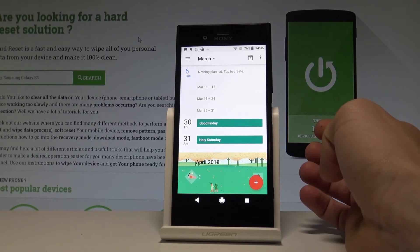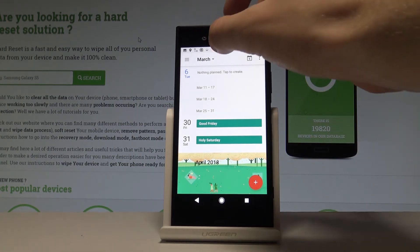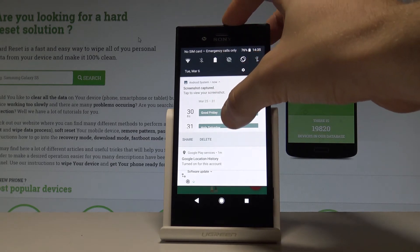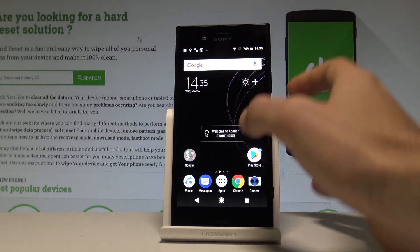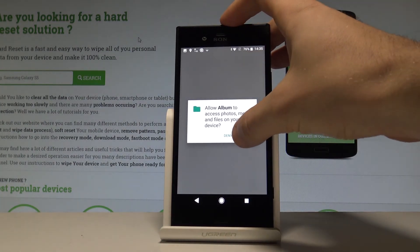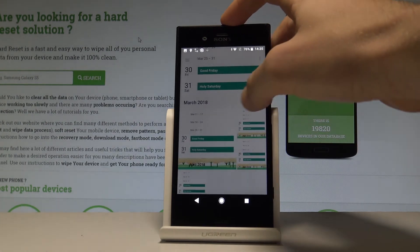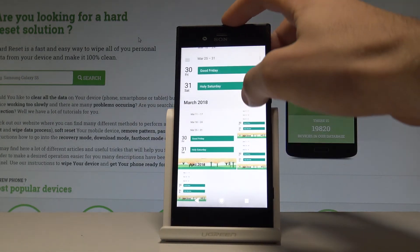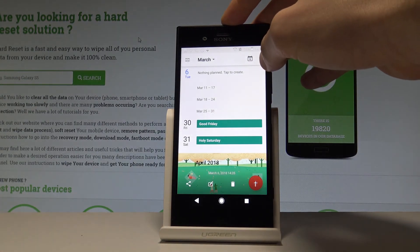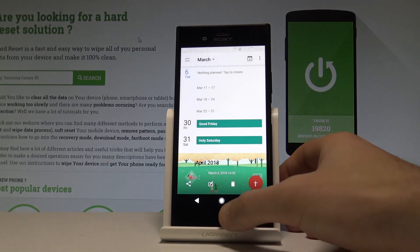Now if you would like to share, edit, or delete taken screenshots, you have to find the screenshot folder. You can do it by using the upper bar and tapping 'Screenshot captured'. You can also accomplish that by using your home screen, tapping the apps icon, finding and selecting the Album, and tapping 'Allow album to access photos'. Here, choose your screenshot and now you can share, edit, delete, or do whatever you want with the pictures.